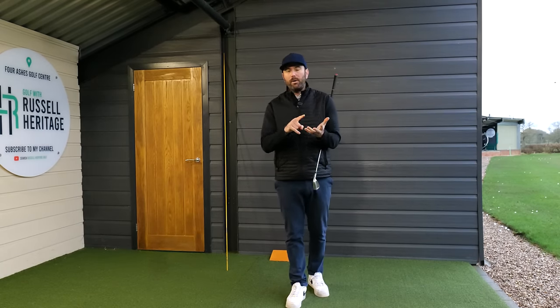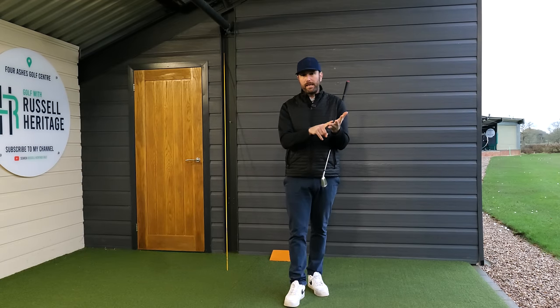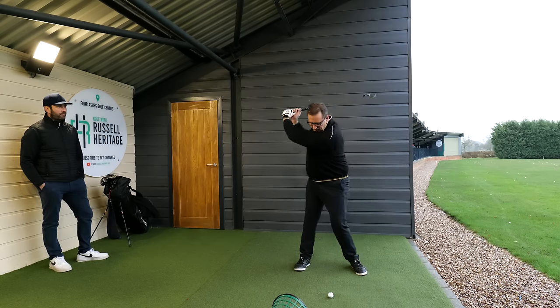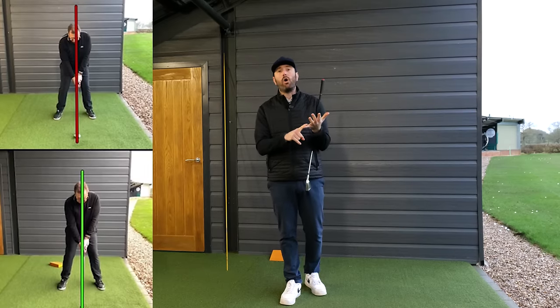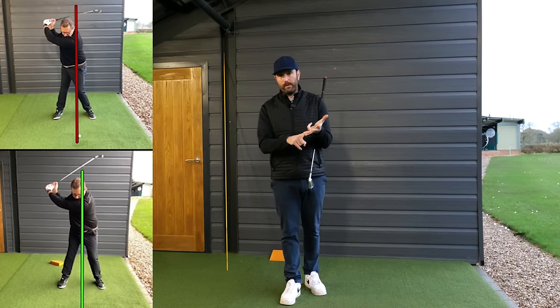In this video I want to talk about how to turn in the backswing correctly, but also the importance of it. The reason it's so important to put emphasis into your backswing rotation is that it inevitably makes the downswing much easier. We'll also look at extracts from a recent lesson with a golfer who was struggling with backswing rotation, making really common amateur mistakes, and the effect that had on the downswing position.